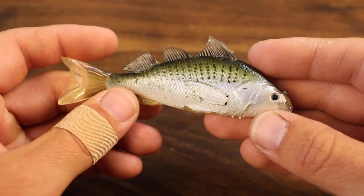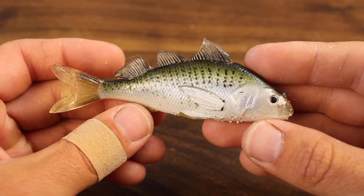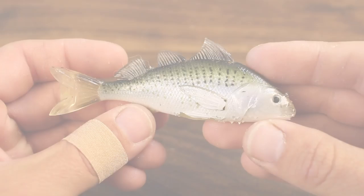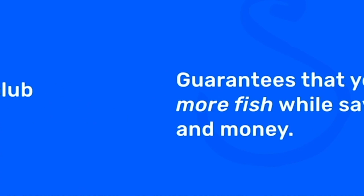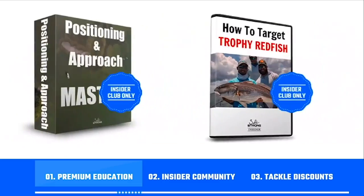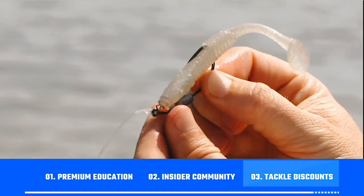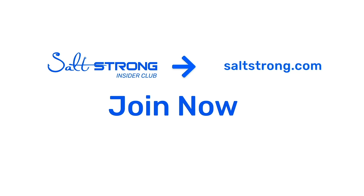That wraps up the top three ways to rig these croaker when fishing the flats for redfish, trout, flounder, and snook. I hope you enjoyed this video, and if you want to learn more awesome fishing tips, I highly recommend joining us at saltstrong.com. Salt Strong is the best online fishing club in America — we guarantee we're going to help you catch more fish while saving time and money on tackle, through premium education, a private insider community with thousands of reports published daily, and discounts on the best saltwater fishing tackle in the industry.